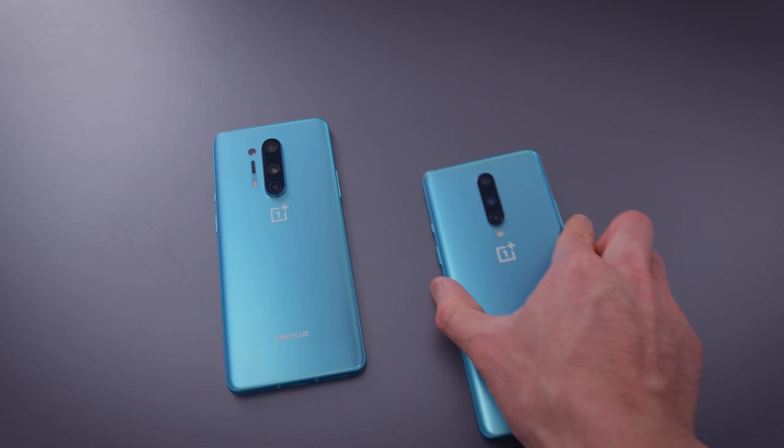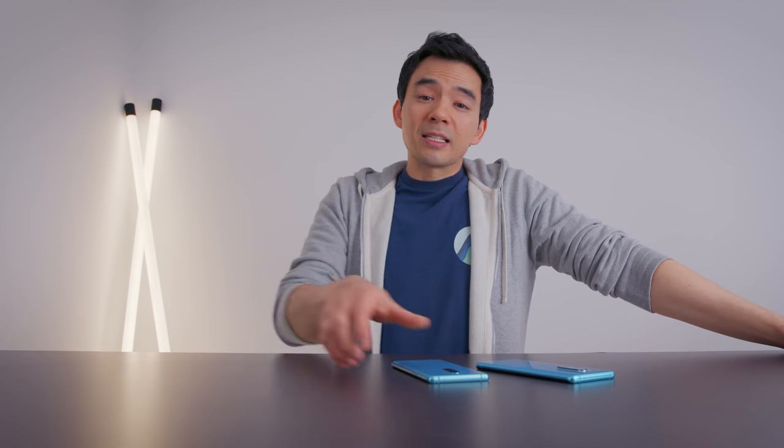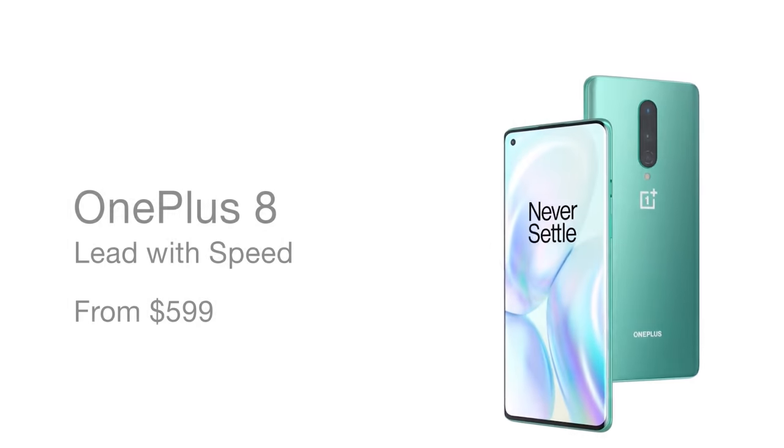Any other OnePlus phone has been an easy recommendation for enthusiasts who wanted a good, fast phone. This at $700 is hard to recommend, even for a fan of the brand. The question is: why is this priced at $700? I feel like OnePlus could have priced this at $600 — or even $599 — and it would have been a very popular phone. All the publications would have called it the best $600 phone on the market, and they would have sold a lot of them.